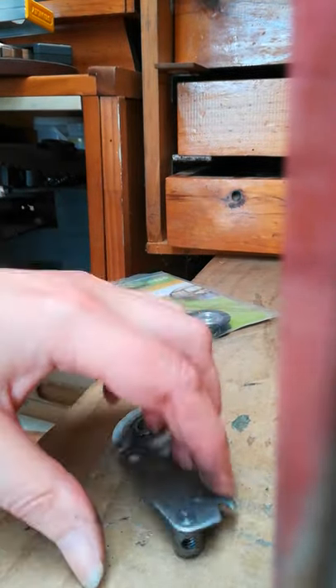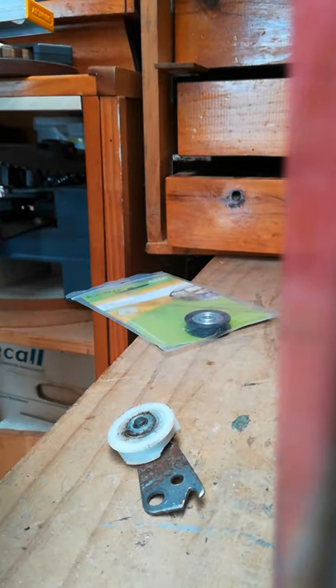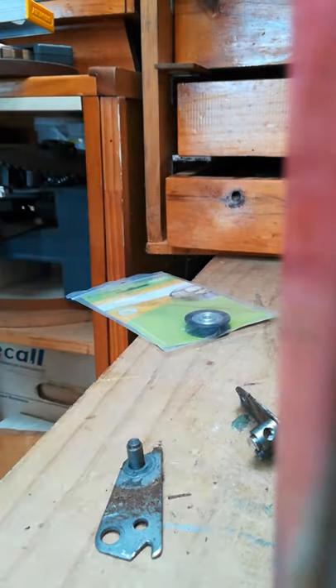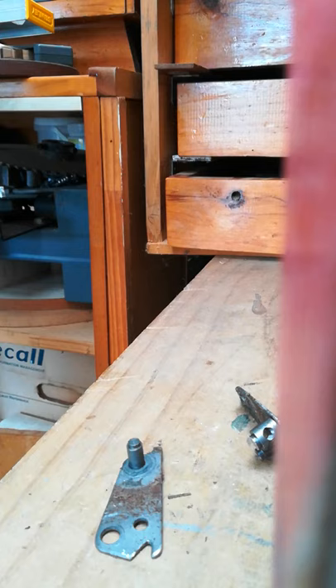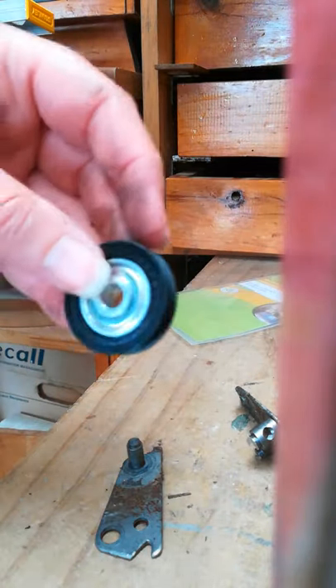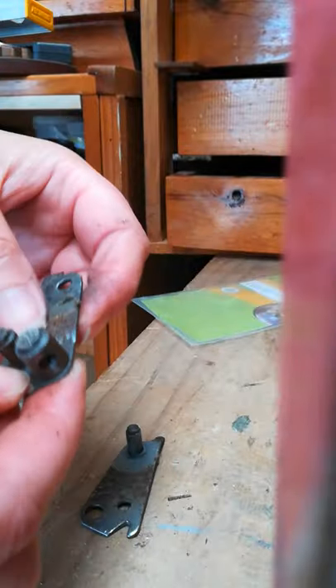There we go - that is our second disgusting piece. I'm just going to remove the worst of the crap off it, take the wheel off - that's just gross - and now we're just going to get the replacement wheel out. Nice clean wheel - wipe the worst of that off.